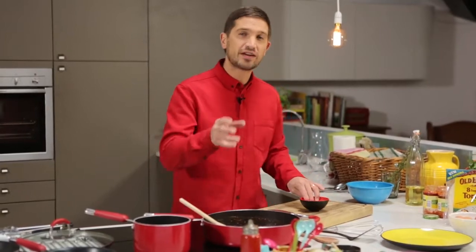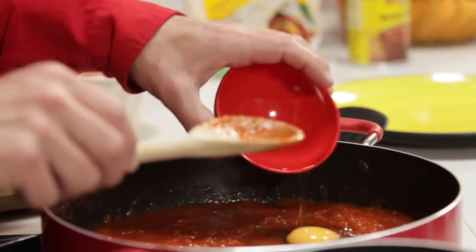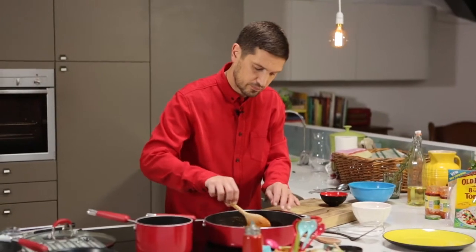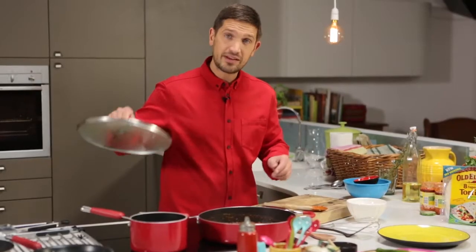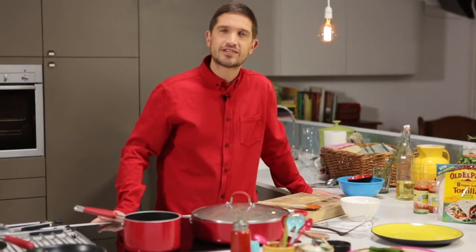With the salsa heating up, I'm now going to break the eggs — break into a small bowl, then make a well in the hot salsa and place an egg into it. Repeat for each egg, then place the lid on and let the eggs cook through about four to five minutes on a low heat until they're set.